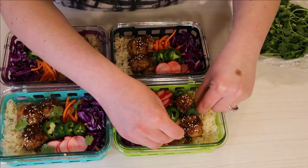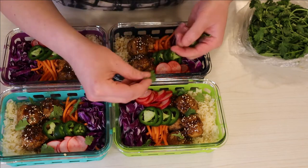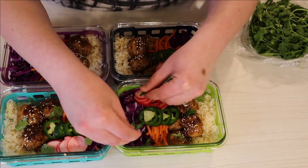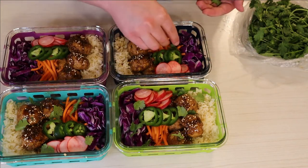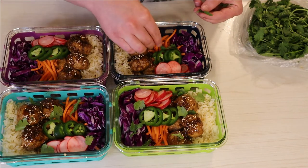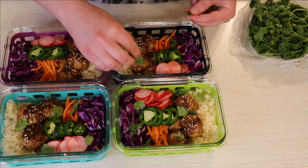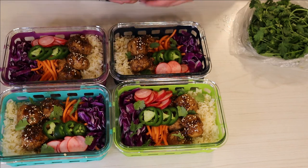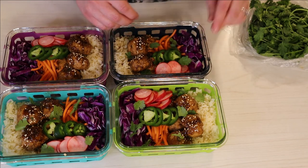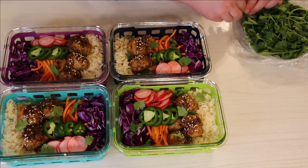I did want to quickly mention that the points will be different if you use different brands — for example, if you use coconut aminos instead of soy sauce, everything has a different point value. Same thing goes for chicken breast: Kirkland chicken breast is really low in points compared to something like Foster Farms. Just wanted to let you guys know. That is it for this video — thank you so much for watching and I will see you all next time!